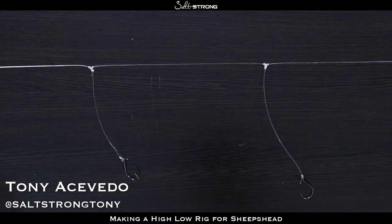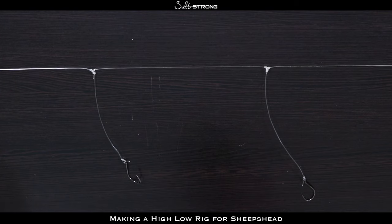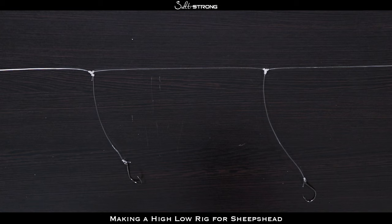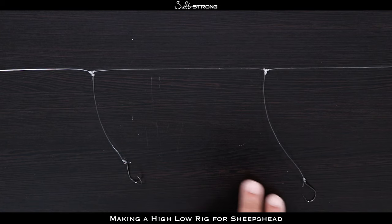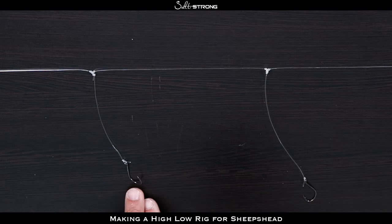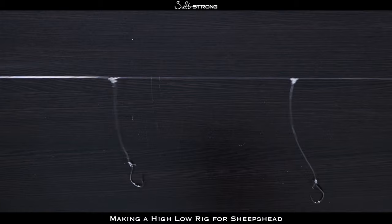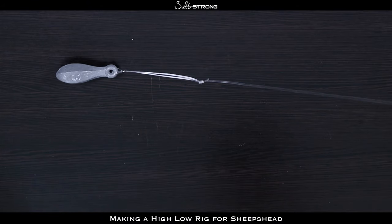In this video we're going to show you how to tie a high-low rig for sheepshead fishing. This is a very popular rig for surf fishing but it can be very effective for sheepshead because, as you can see, this is a finished rig and you have two hooks on your main line — one up high and one down low, and at the bottom you have your weight.